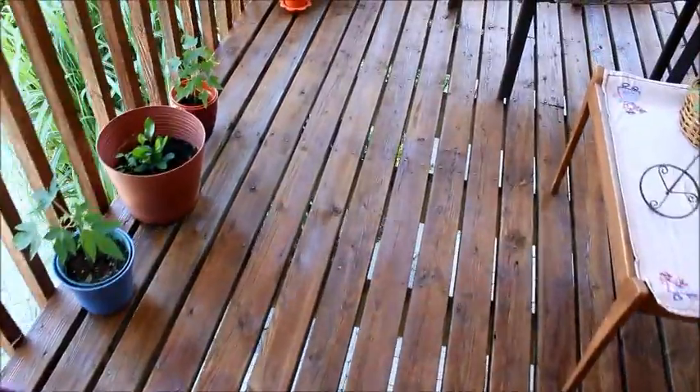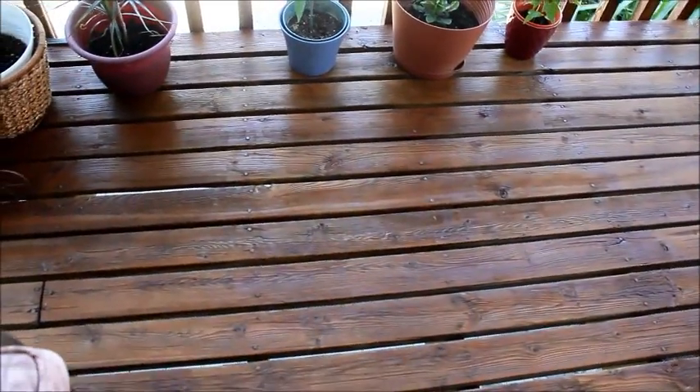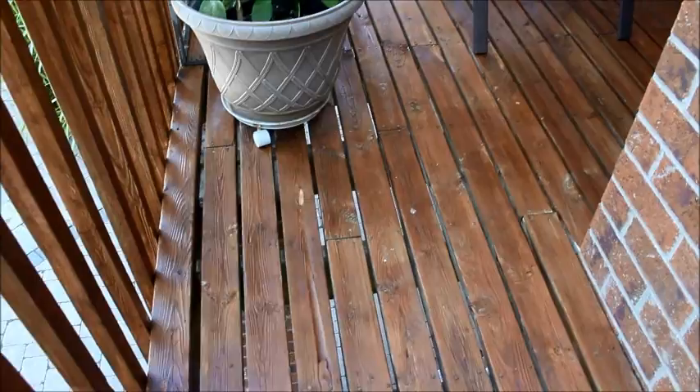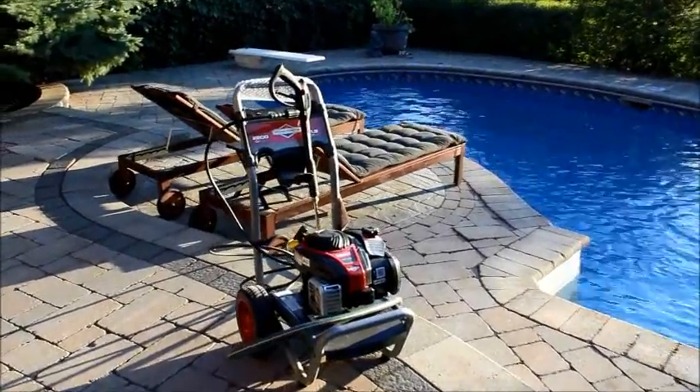I must say he has done a wonderful job. It was not an easy task, but you can see the deck looks almost new. He really worked very hard on it and there is a lot of hard work involved.